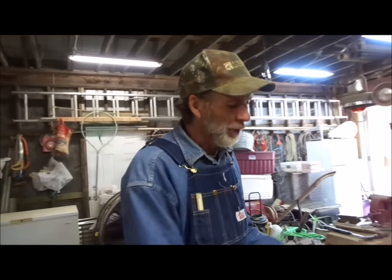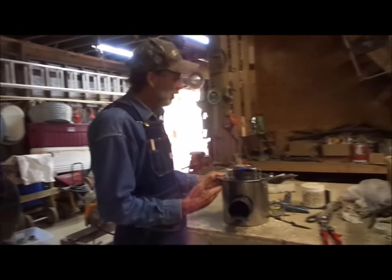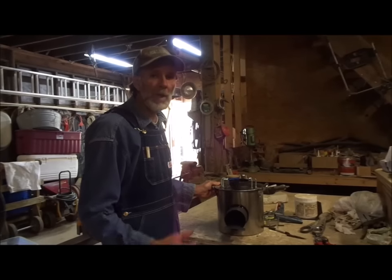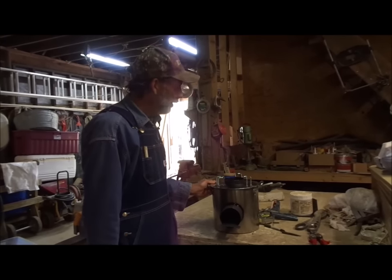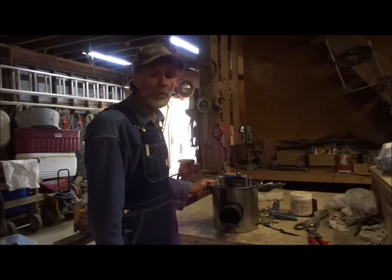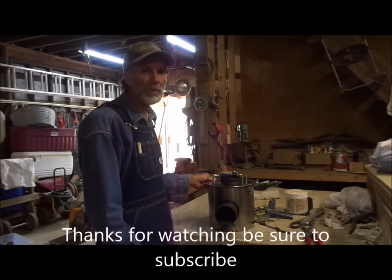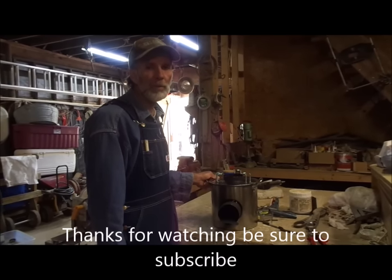I hope y'all enjoyed this video on rocket stoves. This is a 4-inch one, perfectly fine for cooking on. If you're going to do canning or anything like that, I'd go with the 6-inch style. But if you like what you've seen, we'd appreciate it if you'd share it, like, and subscribe to our channel so that we can continue to bring you good videos. Thank you from Deep South Homestead.